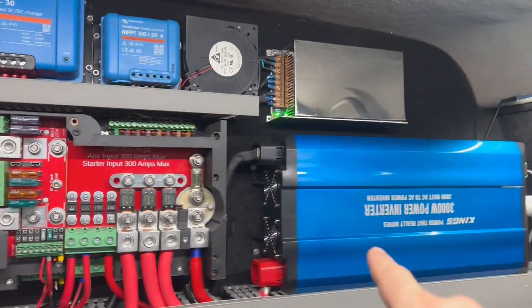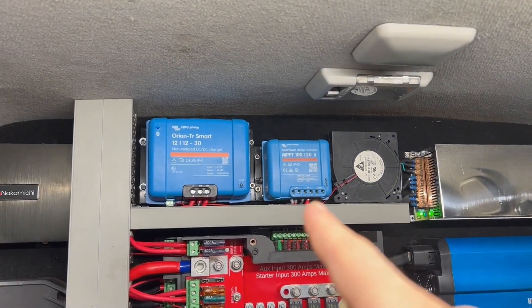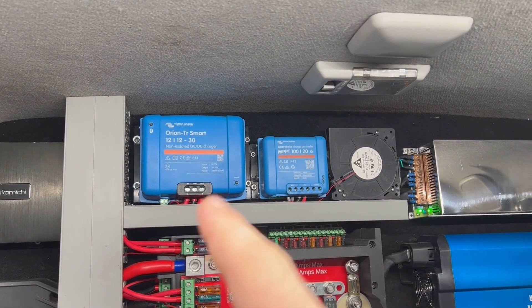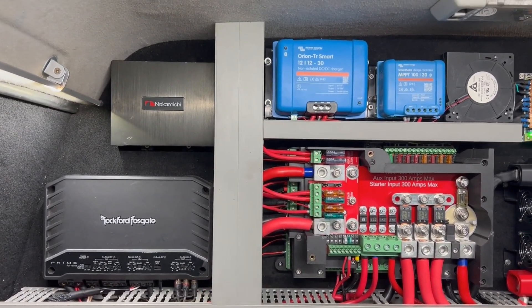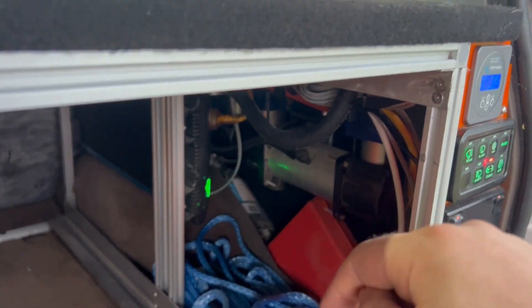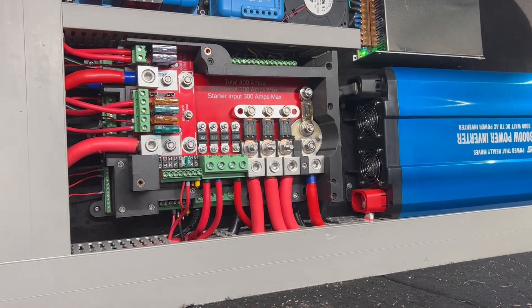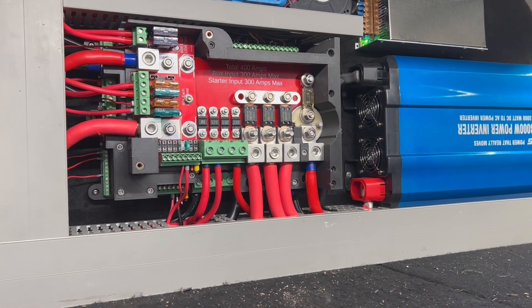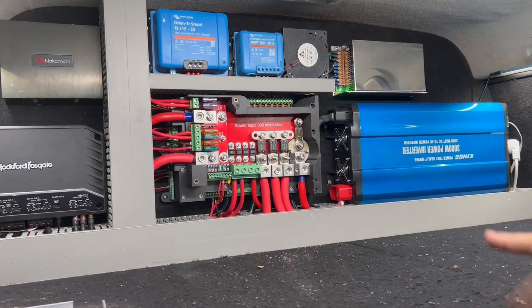I've got my 3000-watt inverter there, a 20-amp MPPT solar controller, a 30-amp DC-DC charger, and a 750-watt five-channel amplifier. Down here we've got another 3 kilowatt inverter and two twin air compressors which draw 230 amps on their own. Those two twin air compressors use that far output there, which is on a 500-amp relay, probably rated around 300 amps, similar to the other three outputs.